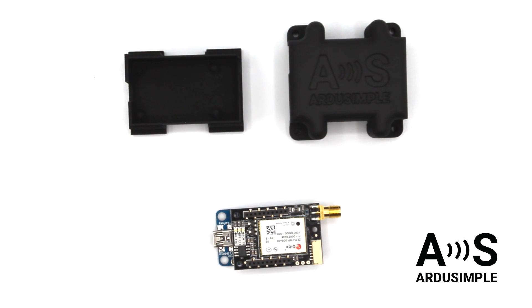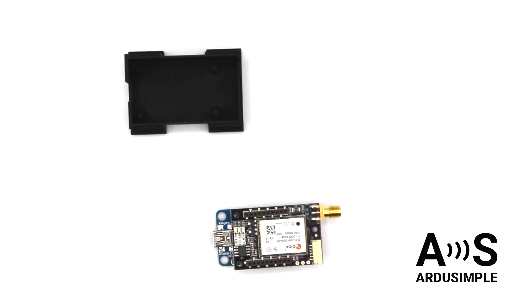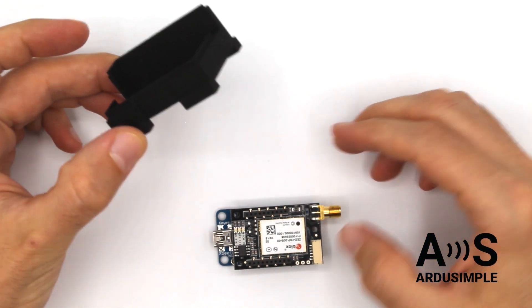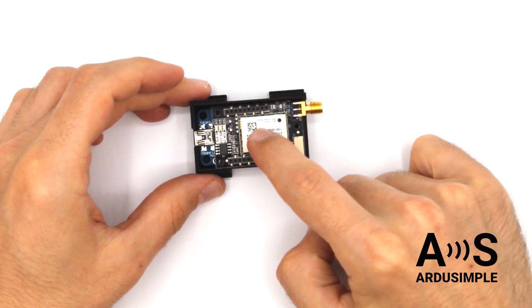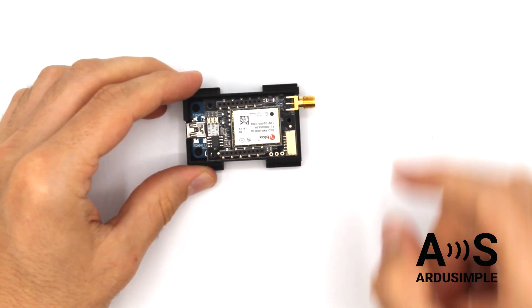Let's continue with the simple RTK2B light case. This one is easier. Just place the simple RTK2B light mounted on top of the USB board on the bottom part of the case, like this.